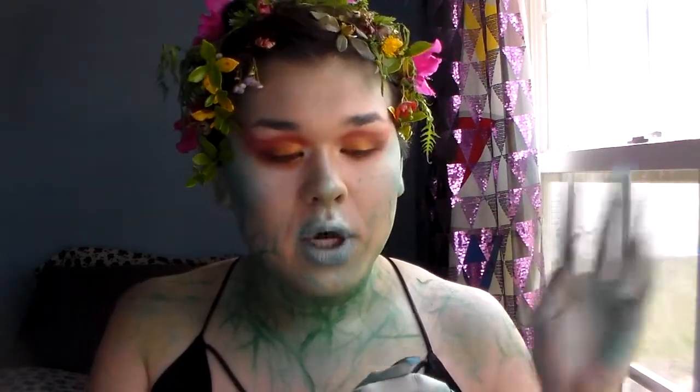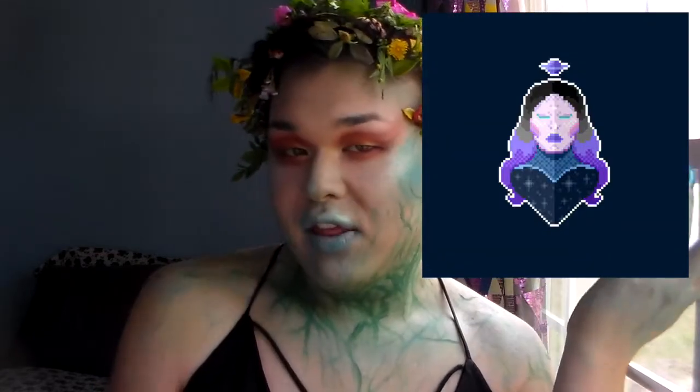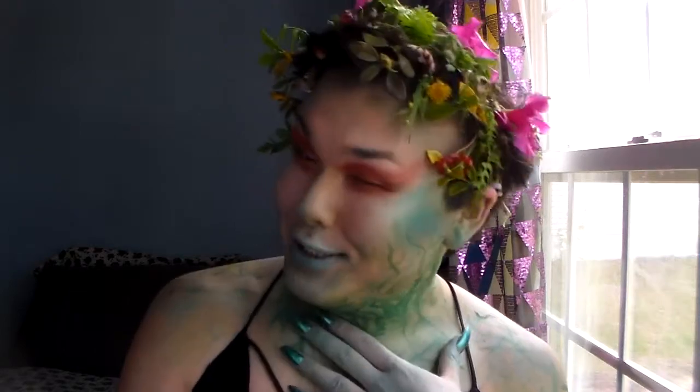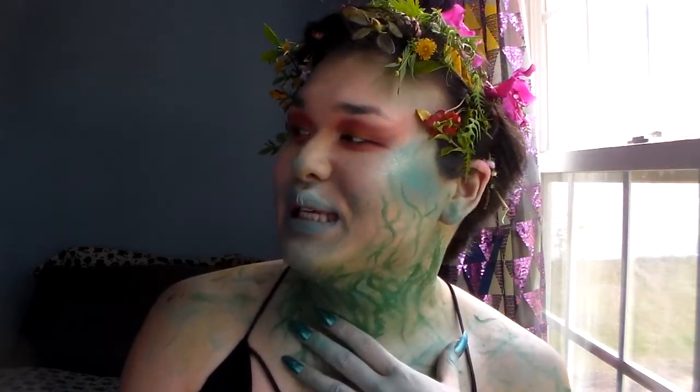A couple months ago my friend Todd, who is an amazing artist and has done super cute little pixel drawings of some looks I've done, hit me up and was like, hey, what if we did a look specific to be turned into a pixel drawing to go with the two others — one's an alien and the other's a mermaid — what if we did a third one that was like wind or earth to go with it? I obviously accepted and then, as I do, I forgot about it for months, but then I finally got an idea and here we are!